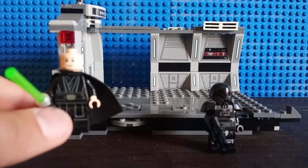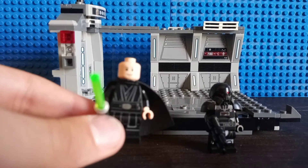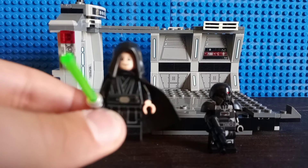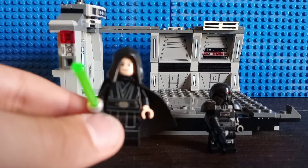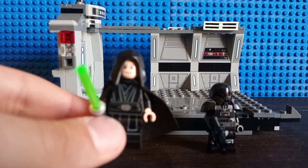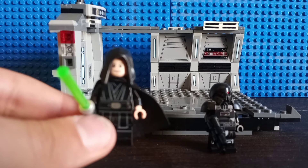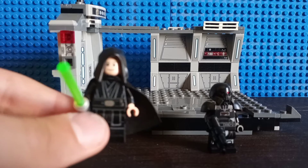Maybe 2017, I'm not entirely sure, honestly. He also has no hair piece — instead he has the hood piece that was first introduced with the Emperor Palpatine minifig in 2019. Actually, I think it was Obi-Wan Kenobi where they first used that piece. Either way, still a decent minifig.